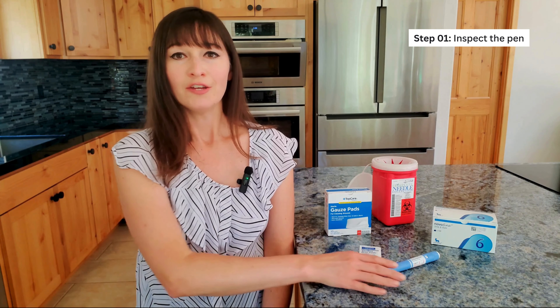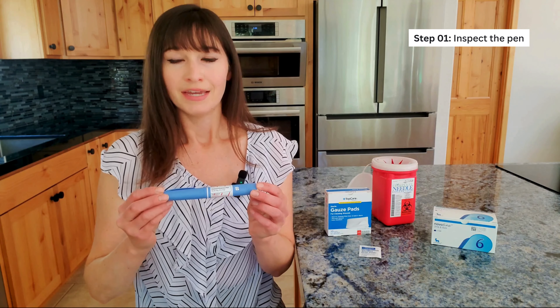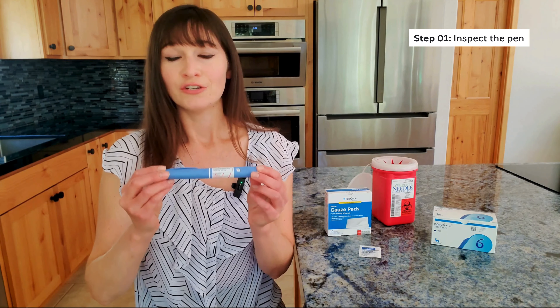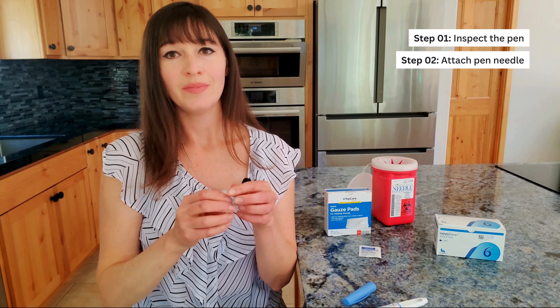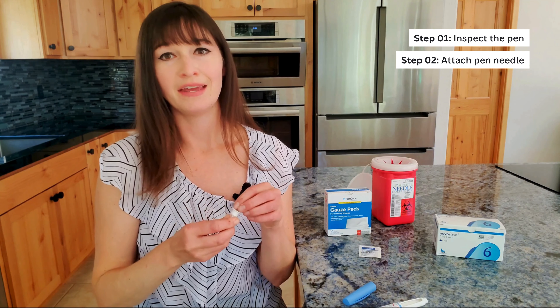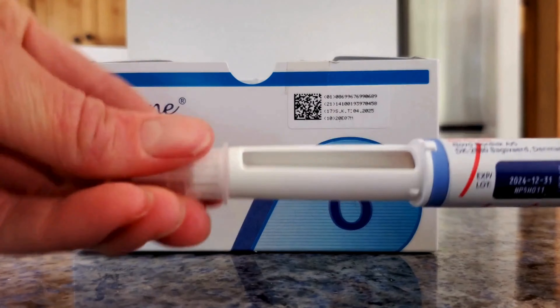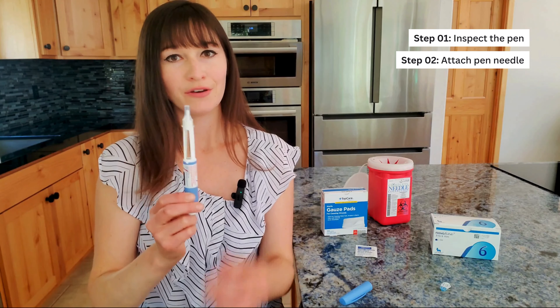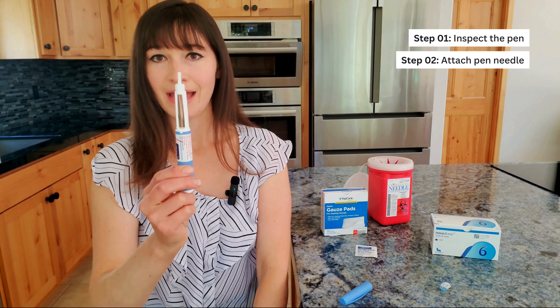Step 1: Check your pen to make sure the medication isn't expired, frozen, or cloudy. It should look clear and colorless and shouldn't have particles in it. Step 2: Attach a new needle by removing the paper tab, pushing it onto the pen, and turning it until it is tight. Then remove the outer cap and set it aside. Remove the inner cap and throw it away.